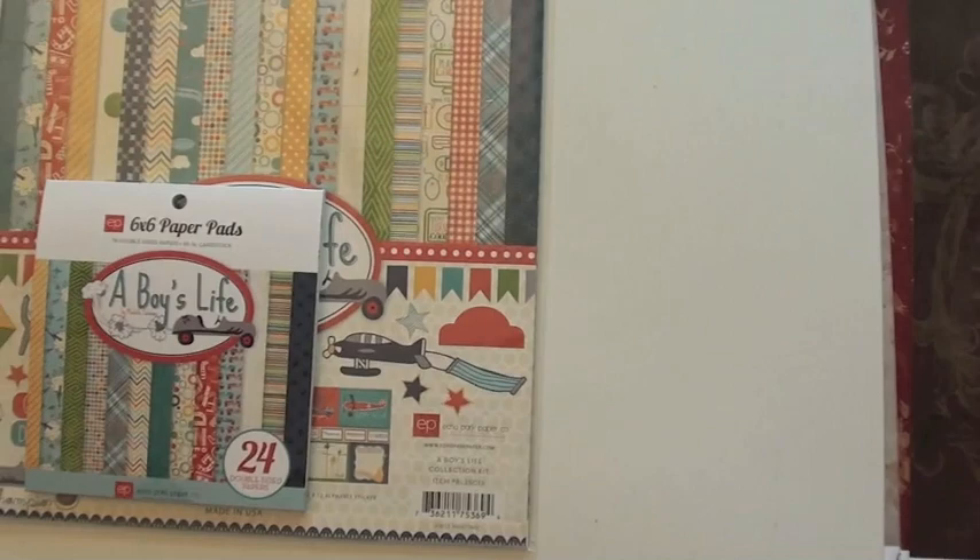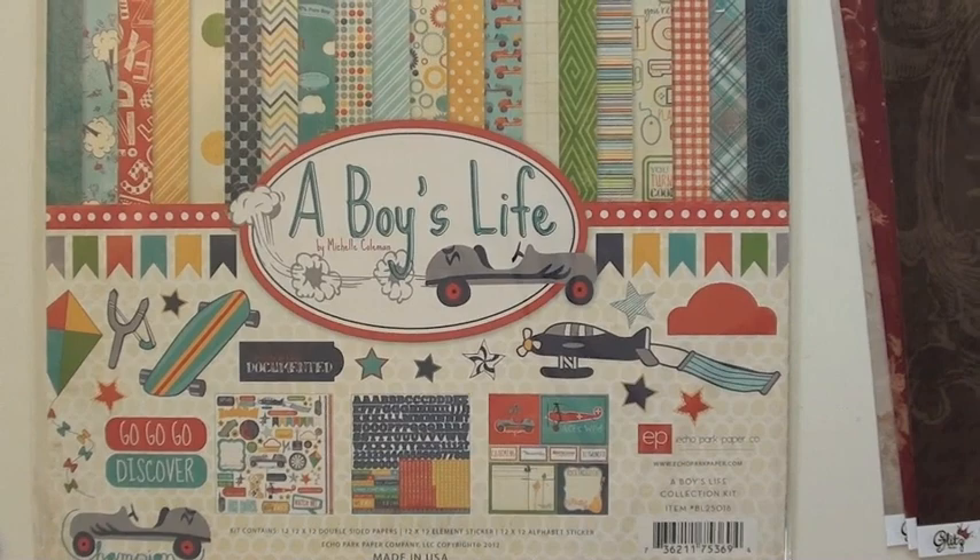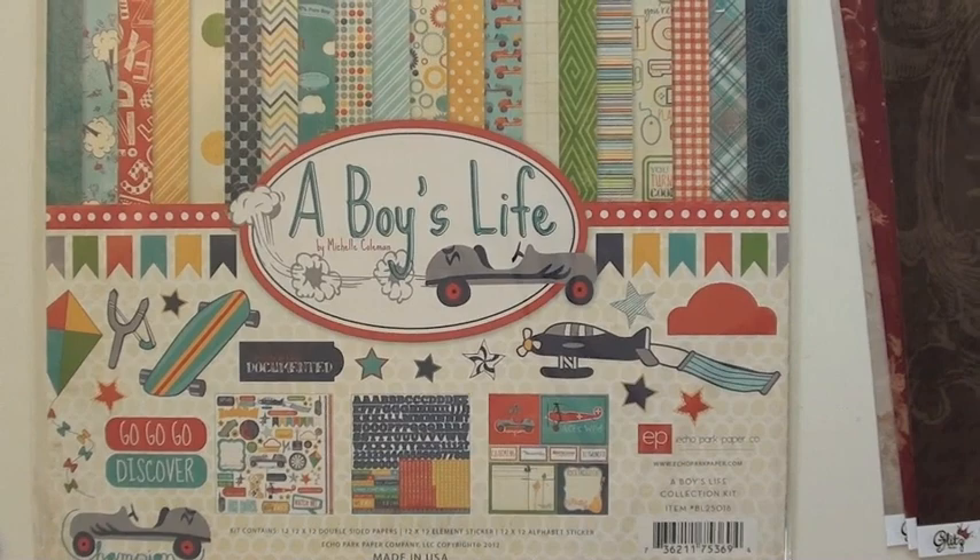These are the new Boys Life collection from Echo Park. We have it in the 6x6 pad and then the collection kit, which gives you the papers as well as an element sheet, an alpha sheet, and all the papers. You can find us at BlueMoonScrapbooking.com — please come see us!